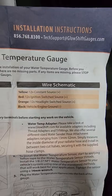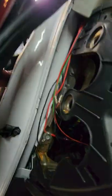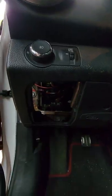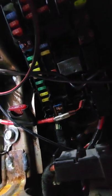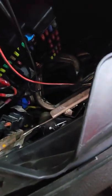I'm running a Glow Shift gauge - follow your instructions, but these gauges need a constant hot, a switched 12 volt, and a light source. Right here on the bottom there's a constant hot tab. I put a female spade terminal on there, hooked it up as my constant hot, and put a fuse on it. For switched power, I ran the wire through the dash across there.